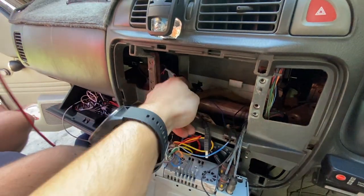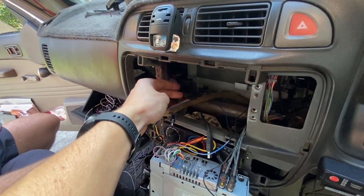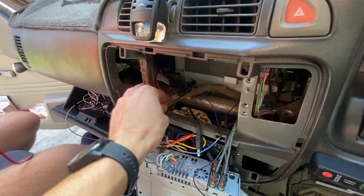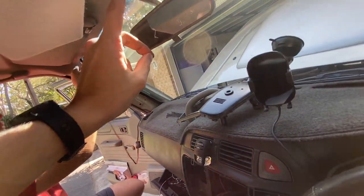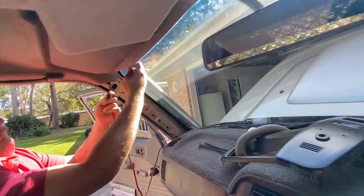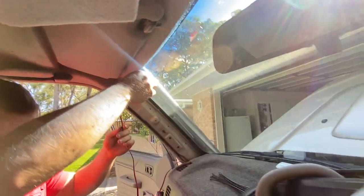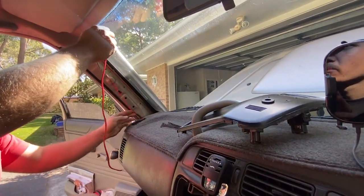We're just feeding through the wire now for the power to the UHF, connecting it back to a power source here. I'm going to run it up the A-pillar and then over through here into the cavity in the roof console. We're hoping we've got enough length - they only give you about two meters or so in the standard pack.